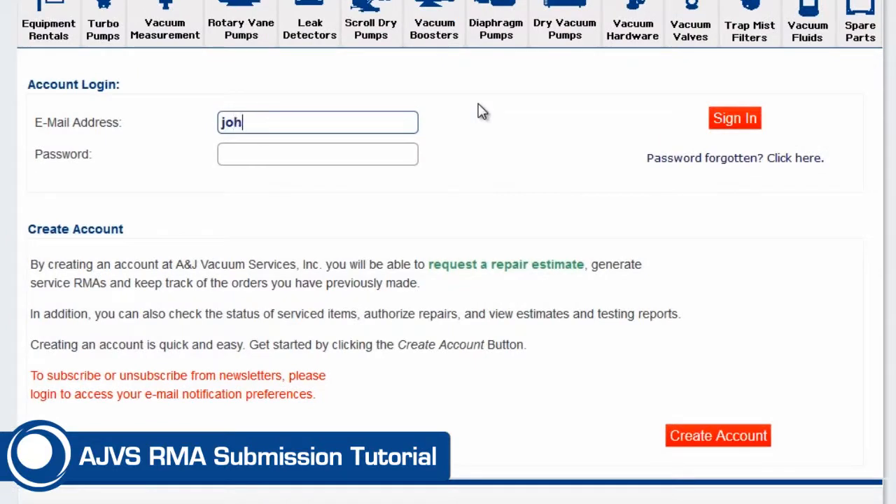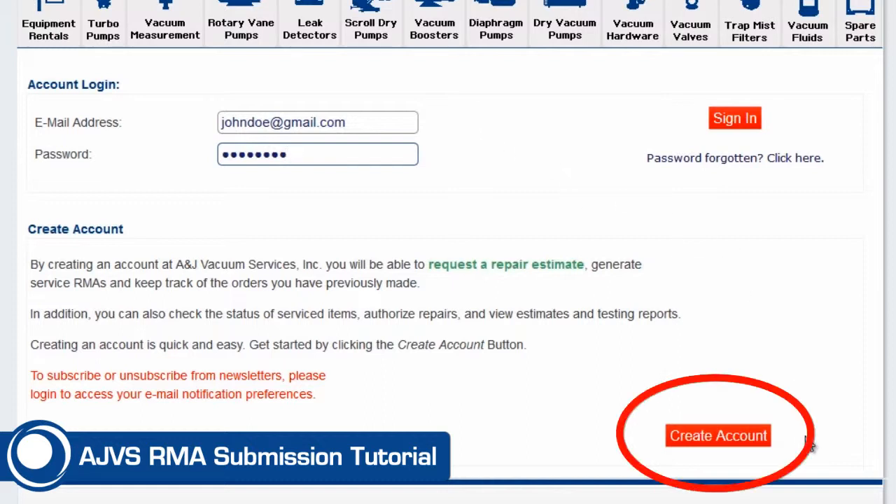If you are a returning customer, you can type in your login details and advance to the control panel. If you do not have an account, you can create one by clicking the Create Account button under the New Customers section.